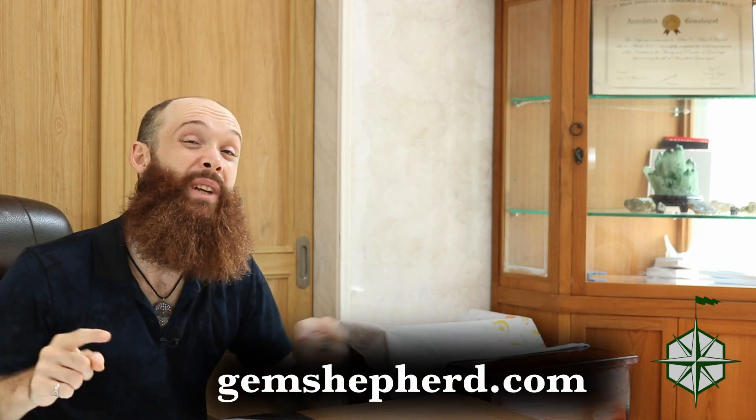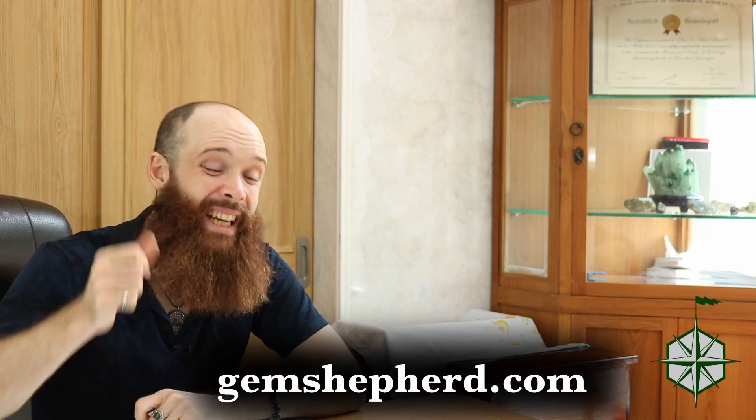If you'd like to explore more about gemstones, head on over to gemshepherd.com. You can also get in touch with me directly through that website. Hit that like button, hit that subscribe button, tell all your friends about me. Leave me a comment down below if you so desire. Until next time, bye-bye.